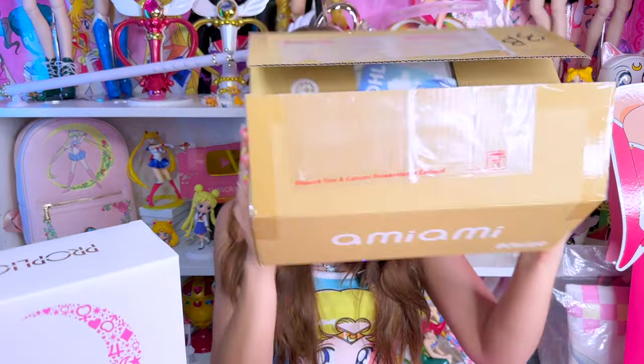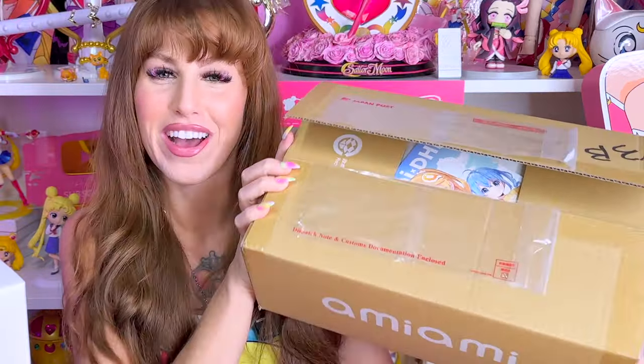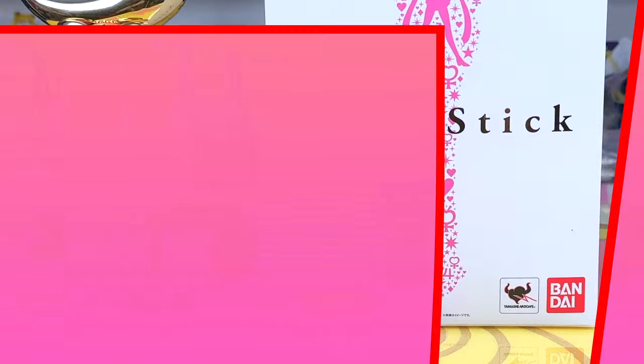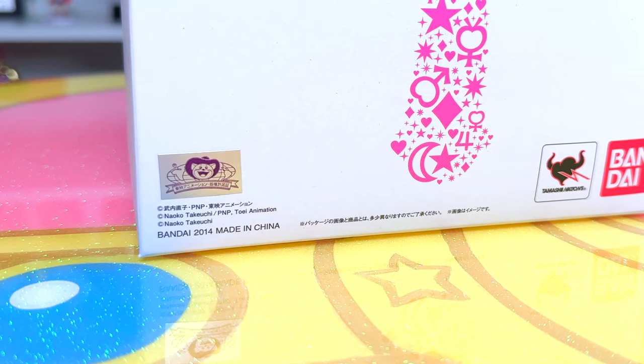That's not what this video is about. Today's video is all about Proplicas. I got my brand new moon stick, brilliant color edition Proplica from AmiAmi. It's in this box. I only cut the tape just to make sure that's what this package was. As a collector, we get lots of packages in the mail, so we just got to verify. But I have not opened it yet. We're going to do that in this video together. We're going to have a discussion about the Proplicas, unbox it first, test it out, and then I'll give you guys a review and comparison from the older 2014 one that came out a decade ago. It's crazy — it's been a decade since the first release of the Proplica moon stick.